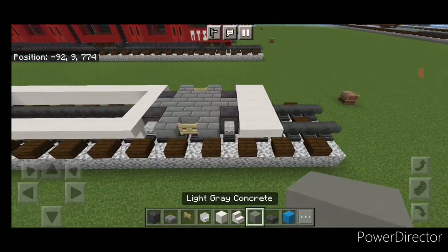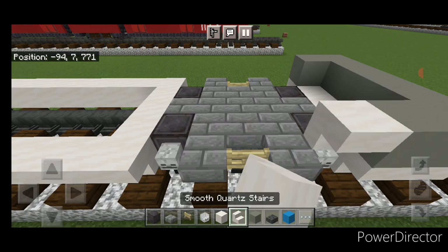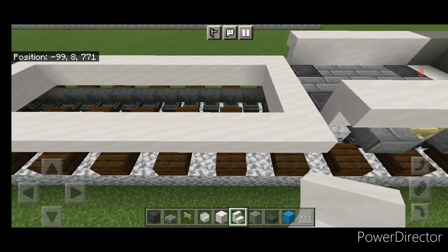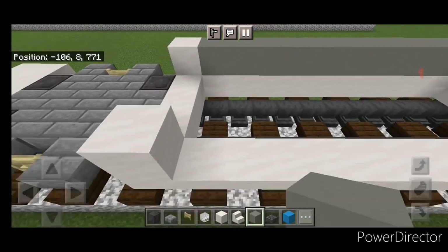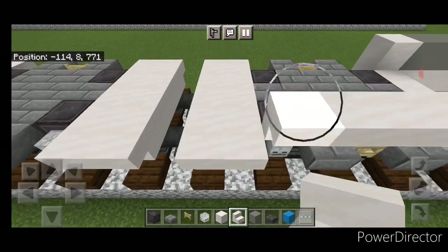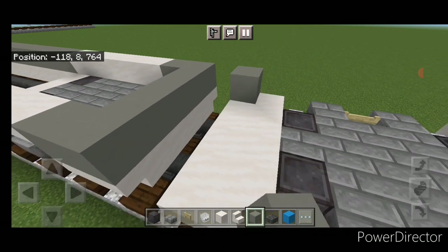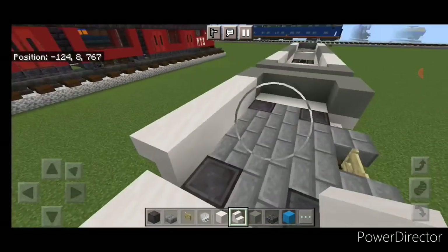Come back up front. On top of the front go five wide with light gray concrete, then one on either side behind it. Behind that, do five upside-down smooth quartz stairs on each side above the truck. Then on this rectangle, put a single smooth quartz block in all four corners, and across the middle gap a full row of light gray concrete on each side. Then behind this, five upside-down smooth quartz stairs above the truck on each side.